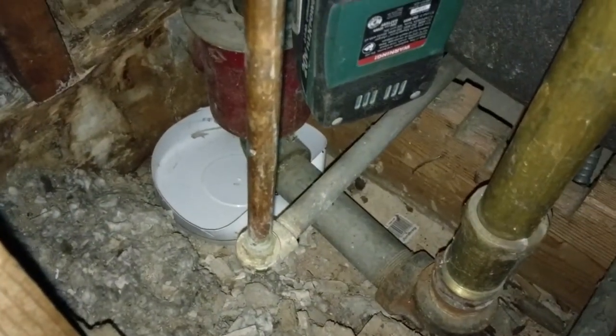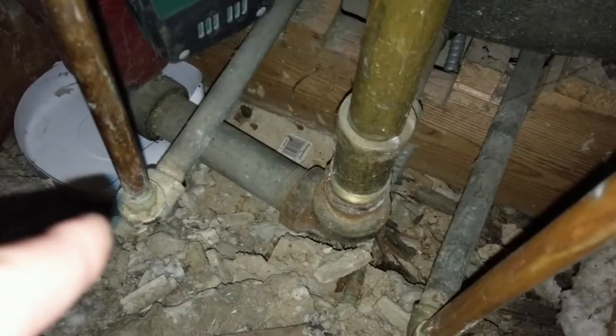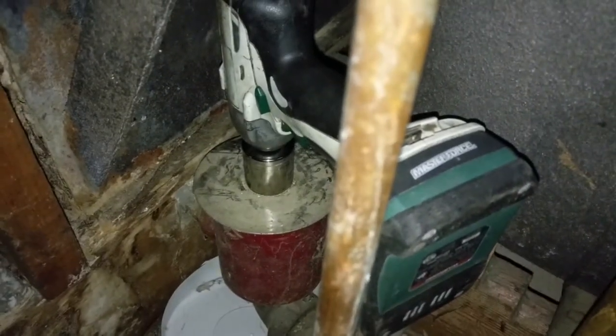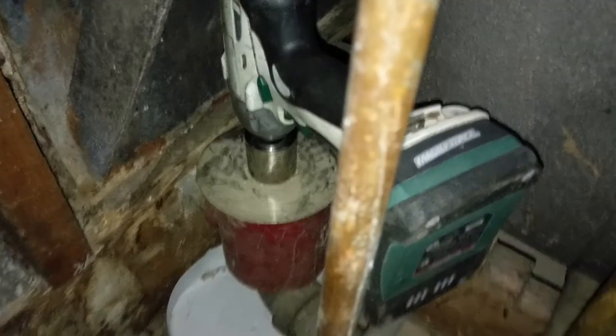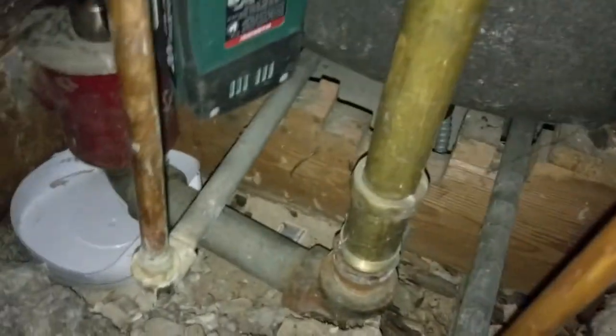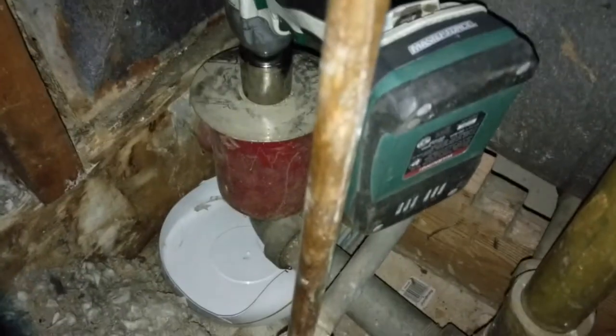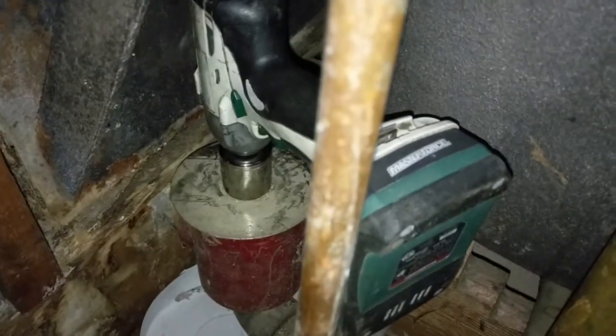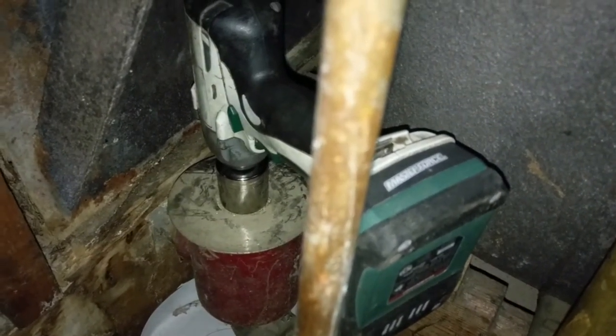If I had known this was going to plug, or that we had a drum trap here - we did actually have these ceiling tiles out previously because we had to replace some that had been leaked on - I would have just cut this whole thing out and put in a p-trap. I would have just done that and been done with it, because I have a feeling even after I clean this out once, it's probably going to be an issue again.